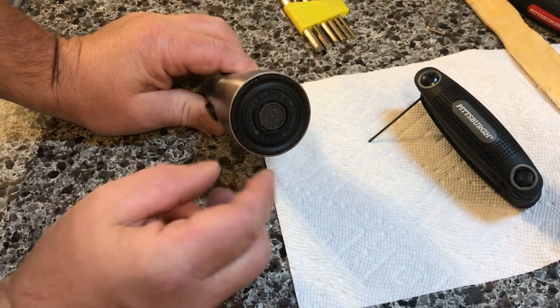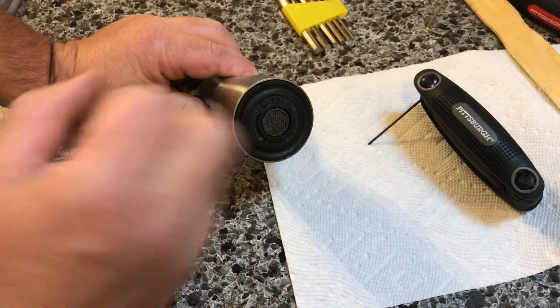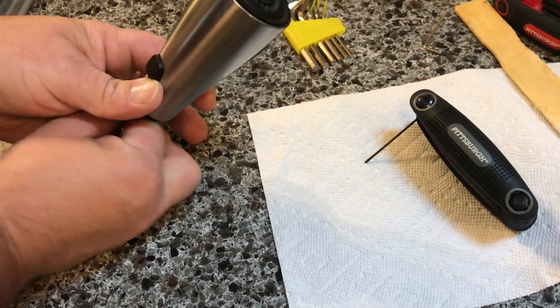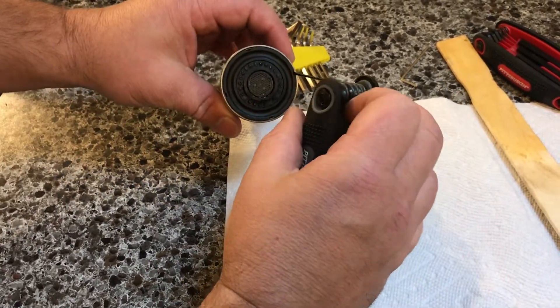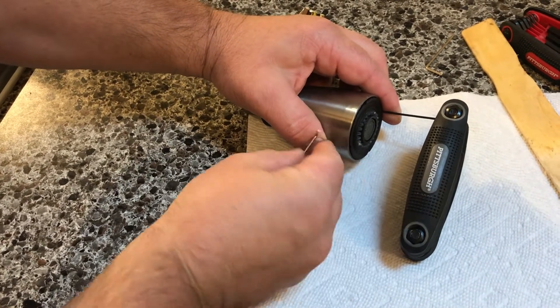For ours, I can feel here there is no indentation for any wrenches. What I do see is these four small holes, which is probably for some special tool. Being I don't have a special Kohler tool, and I don't think any came with this unit, I put the smallest Allen wrench in that I have.